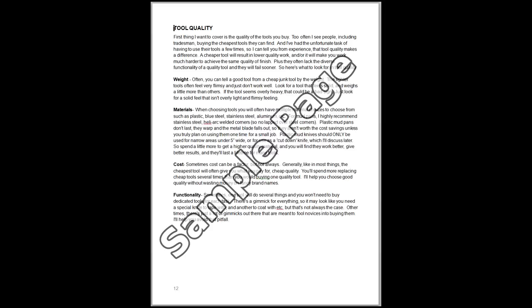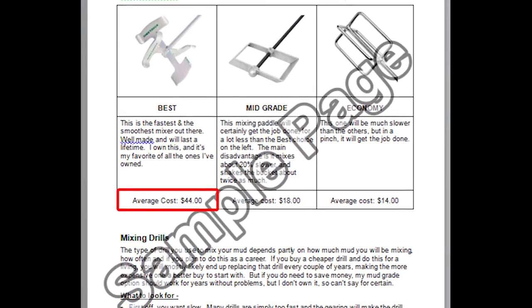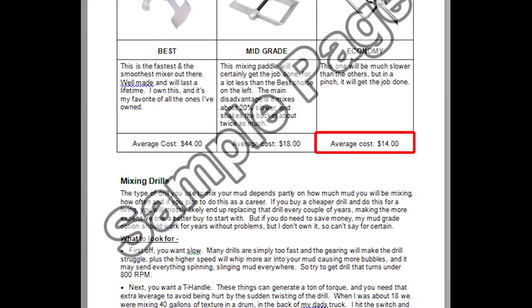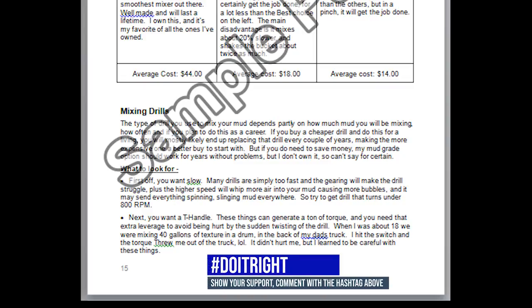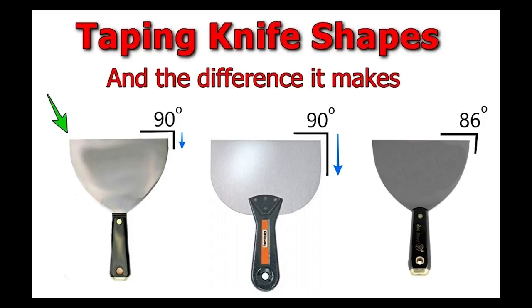I'm going to discuss things like tool quality and what to look for in materials. Then I'll put together lists giving you a choice of economy, mid-grade, and best, and explain what makes each fall into that category — and when you can get by with economy versus when you should never use it. It's going to really help you save money, pick out good tools, and get the job done right. All the images in the guide will be clickable so you can go right to the tool in the Amazon store. I'll also explain the differences in knife shapes, and cover all the materials just as thoroughly.